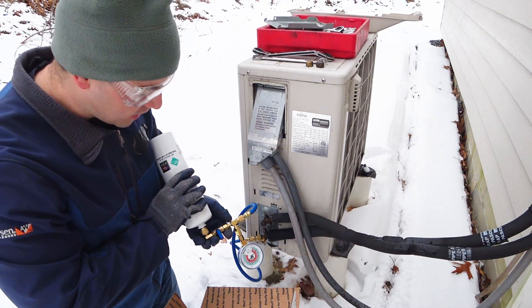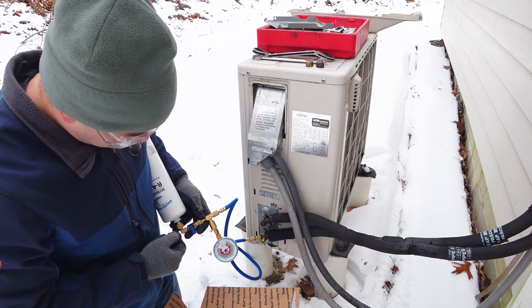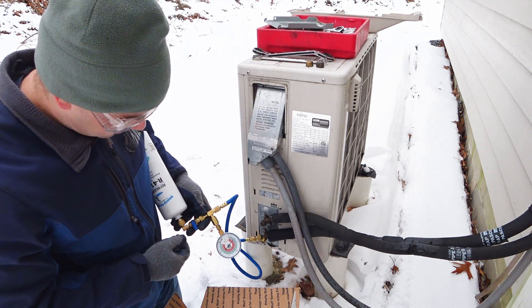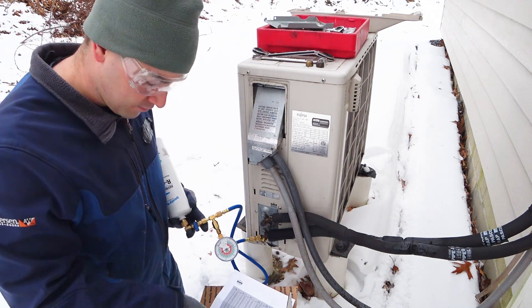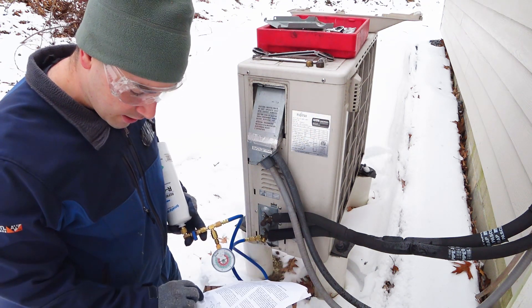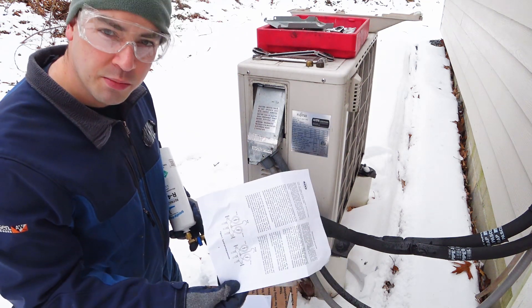From what I understand, I'm supposed to hold it upside down and do little tiny bursts — so that's what I'll be doing here. There's also this other thing in here that says typical operating pressure is 118 PSI.